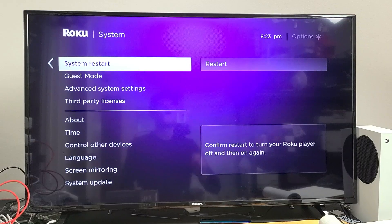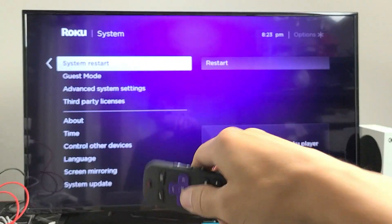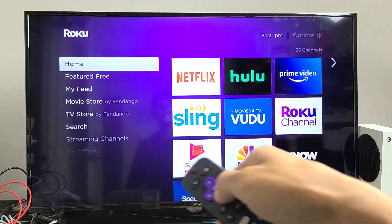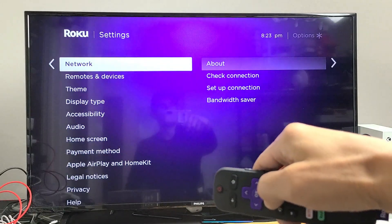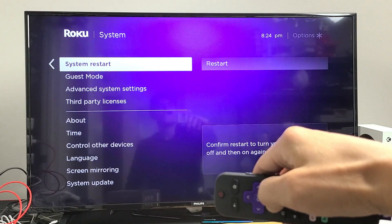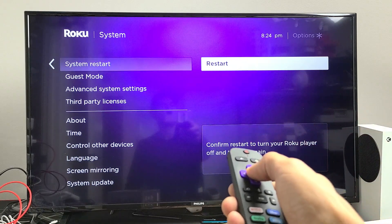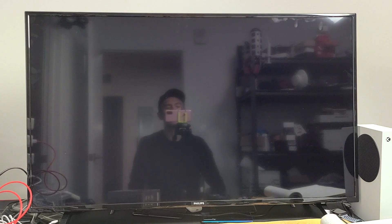Next, we're going to do a system restart through the settings. Go back to your home screen, click the home button, go down to Settings, move over to the right, go all the way down to System, move over to the right, then go down to System Restart. Move over to the right one more time and restart it. Once it's booted back up, fire up your Roku streaming stick and see if you're up and running.